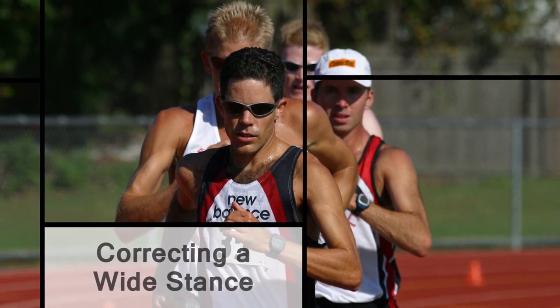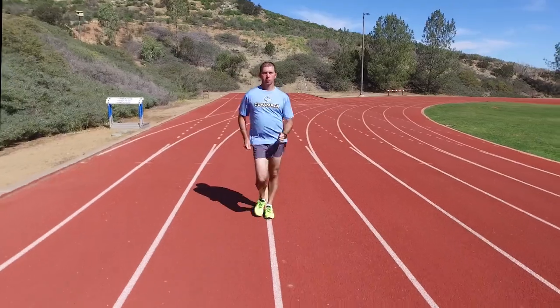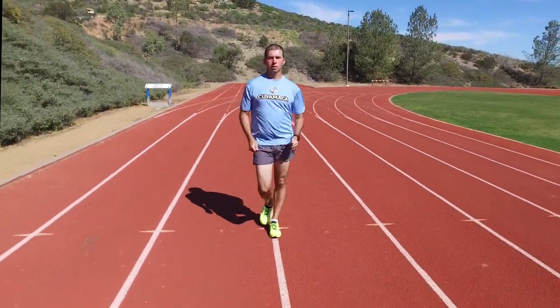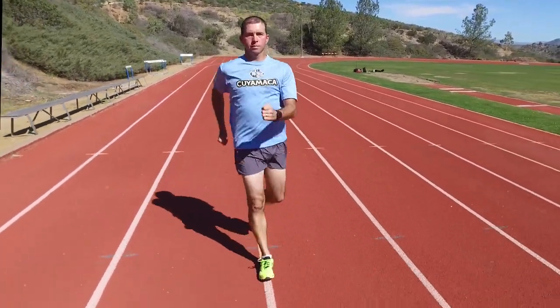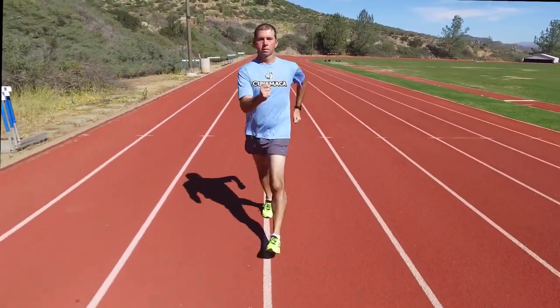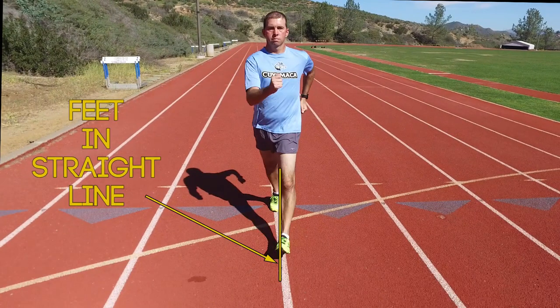When pedestrians walk quickly, they rarely change their technique — they merely walk with a more exaggerated stride at a faster cadence, which gets them only so far or fast. Race walkers, in contrast, change many aspects of their stride, most notably adding a forward drive of the hip as the leg swings forward. Most race walkers who walk with a wide stance do so because they do not rotate their hips forward and therefore inward. Since the hip cannot move forward in a straight line, it must rotate inward as it moves forward, causing the foot to land in a straight line.